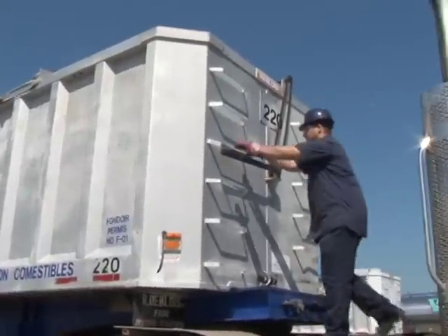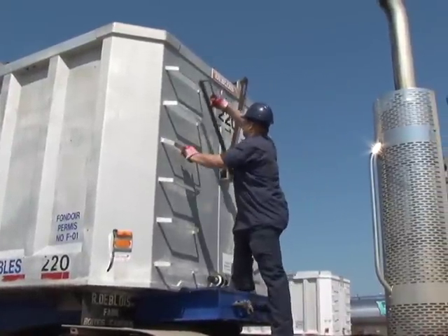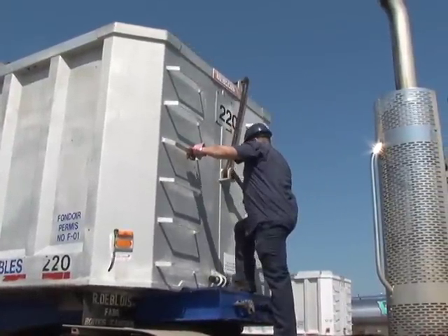Dans mon travail, ça diminue beaucoup les risques de chute, vu que c'est des opérations qu'on fait à plusieurs reprises. Cette innovation peut servir dans n'importe quel travail en hauteur pour les citernes, surtout pour les citernes qui ont des couvercles qu'on appelle « trous d'hommes » en hauteur, qui empêchent les conducteurs de monter.